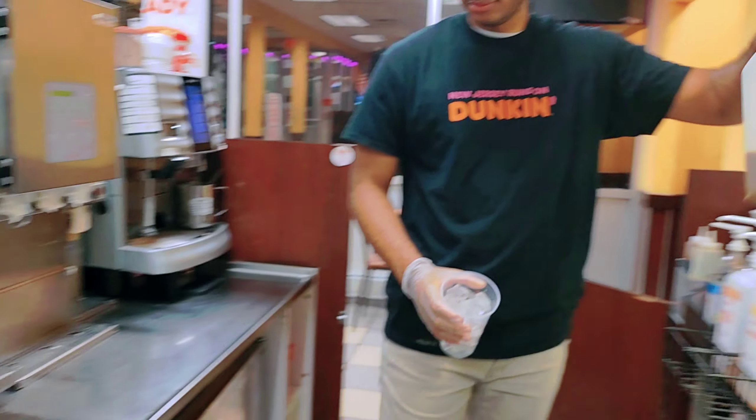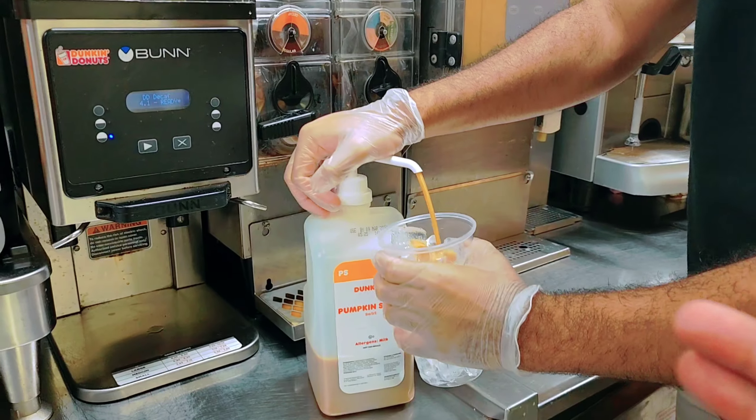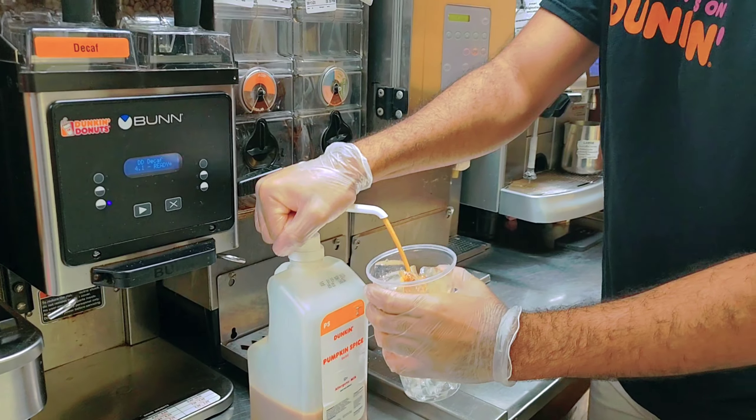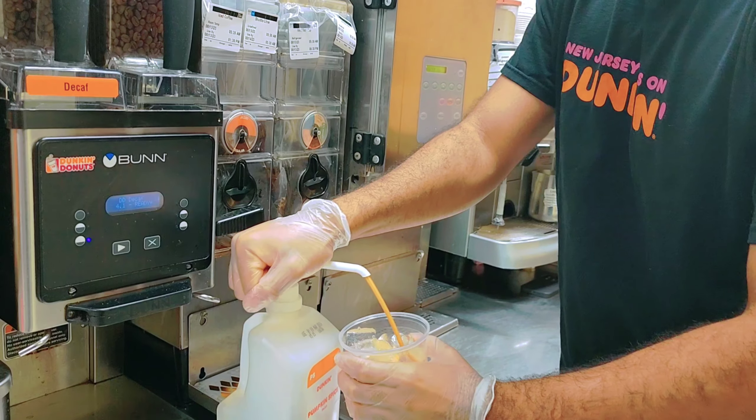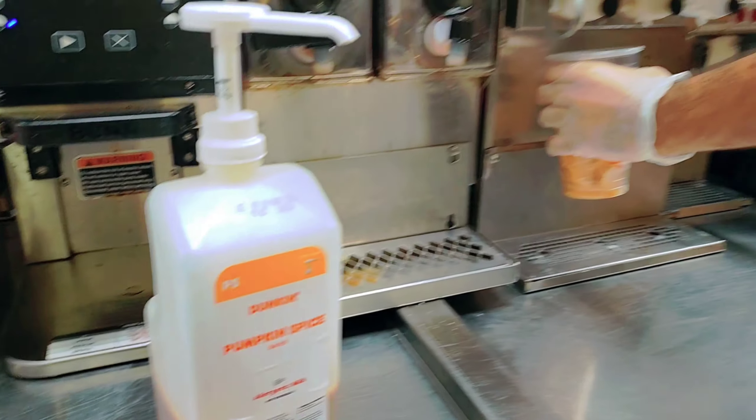Pumpkin spice is back — it's a seasonal item. You put three pumps of pumpkin spice syrup: one, two, and three. That's it for the pumpkin syrup.